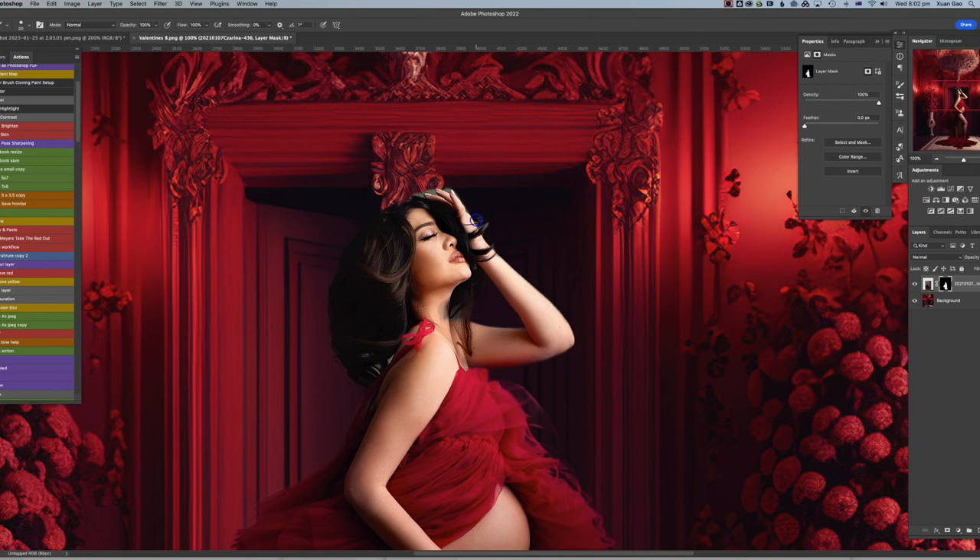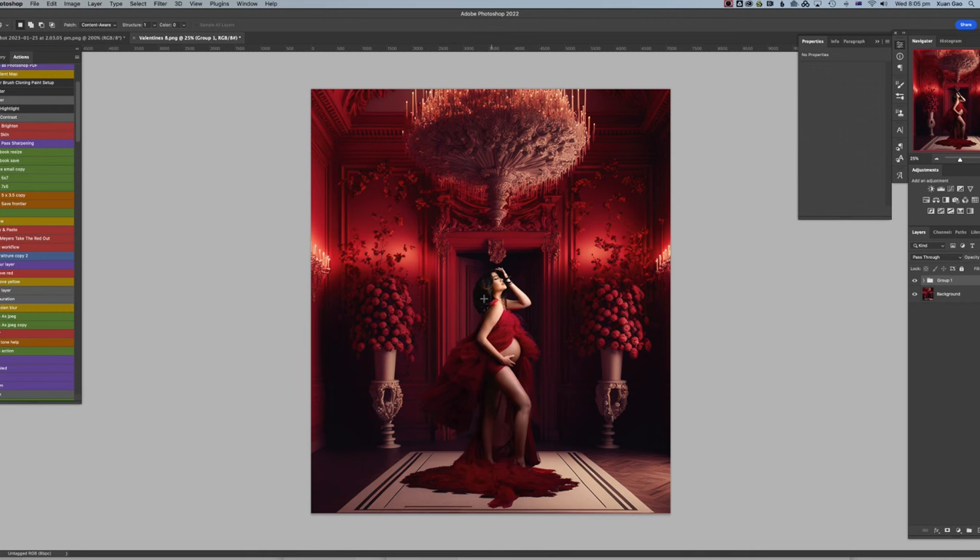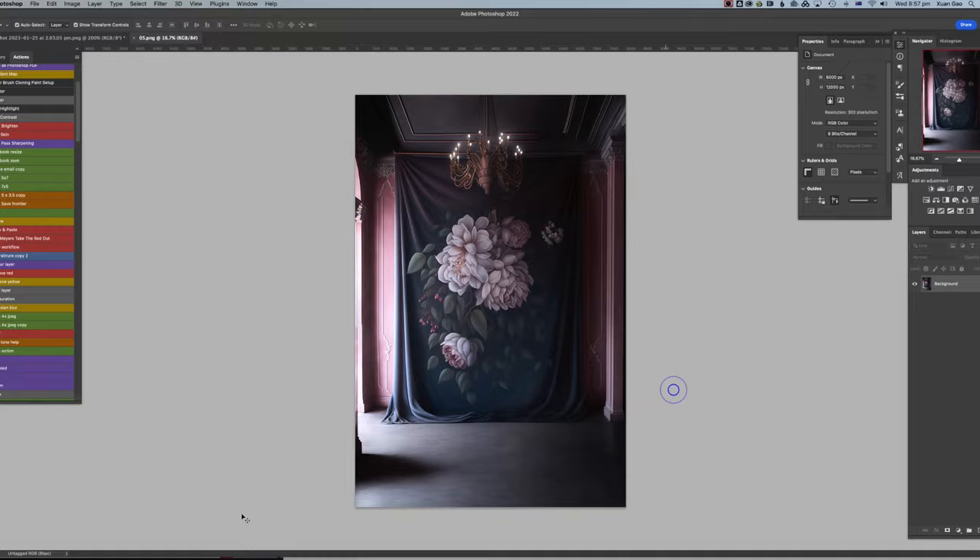Are you tired of struggling to create great results with digital backdrops? Let me show you how I approach it in a few easy steps. My name is Jade and I have been a professional photographer for over 15 years. In this tutorial I'm going to show you some tips and tricks on how to get it done easily.